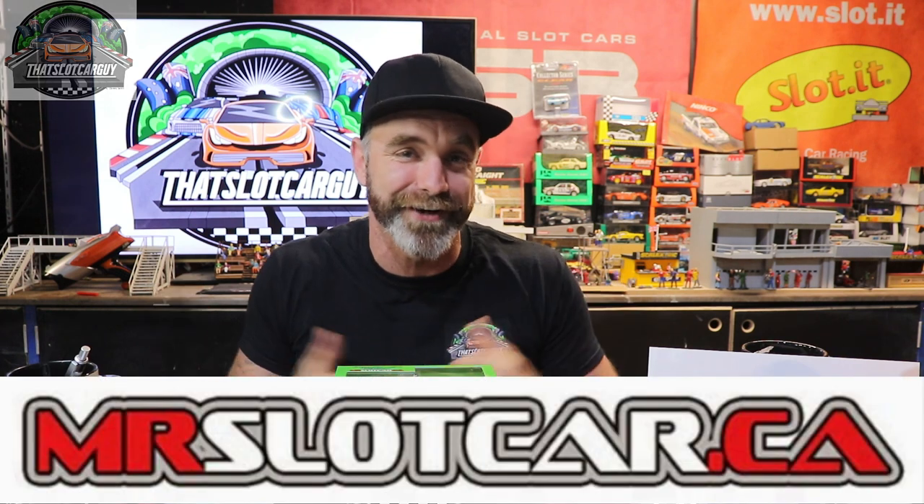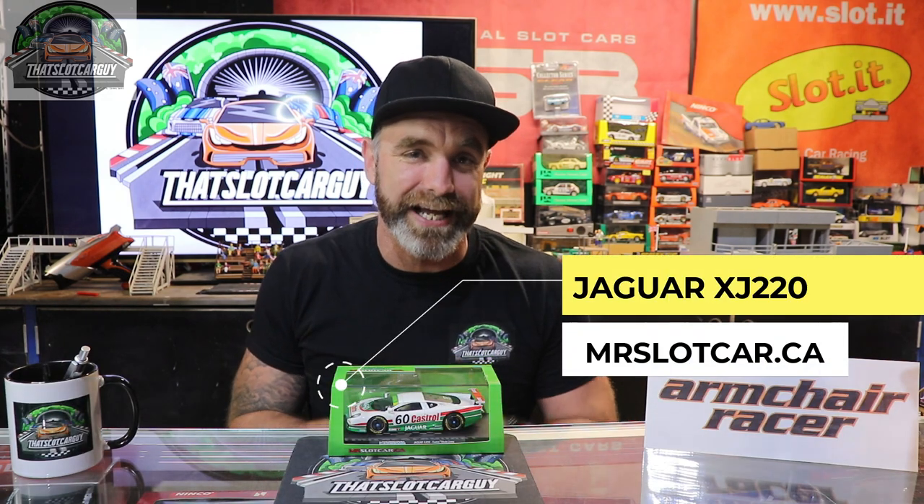G'day, that slot car guy here and welcome back to the slot car review. Today I've got my hands on a brand I've been hanging to test for you guys at home — it is mrslotcar.ca from Canada. It's the Jaguar XJ220 in the Castrol livery. You cannot go wrong. Stick around — let's do a full unboxing, full tear down, and take this puppy for a spin around my track.